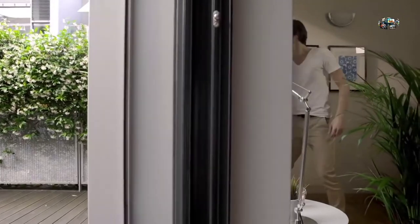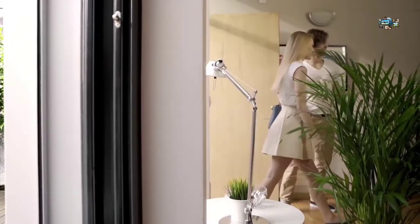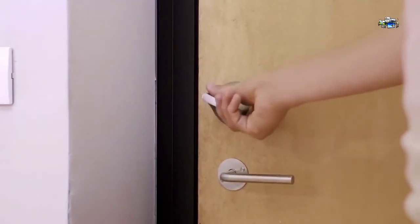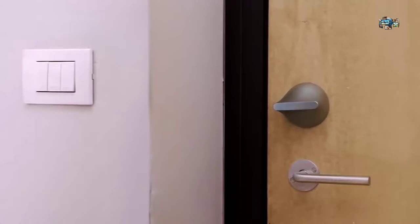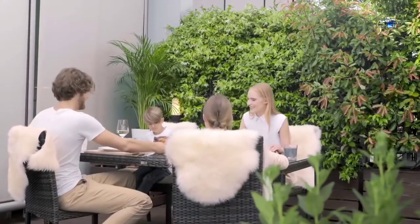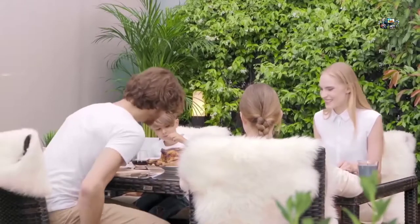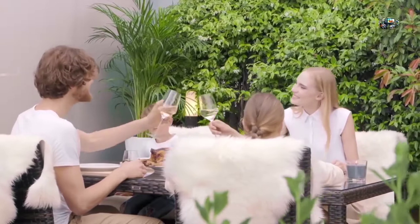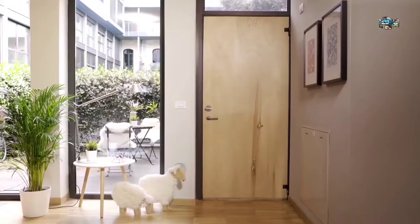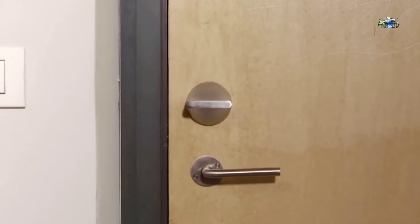But no matter how fancy I might look, I won't mind if you ignore all my smarts and treat me like a normal lock. I mean, it would be a bit of a waste, but hey, you're in charge. And did I mention that I'm the smallest retrofit smart lock in the world? Seriously, check out my curves. But what really matters is that you can rely on me to make your life easier and keep your home more secure. I'm smart. I'm reliable. I'm safe. I'm Friday.